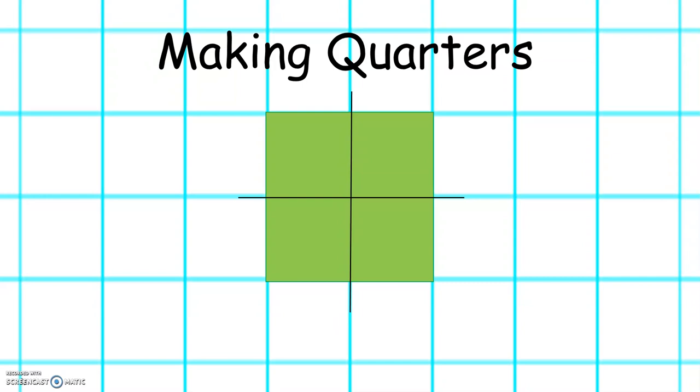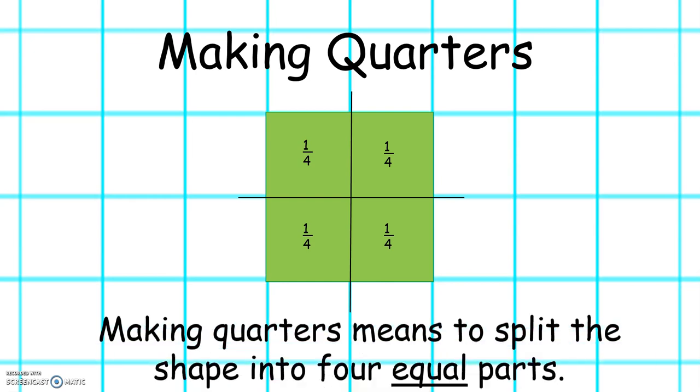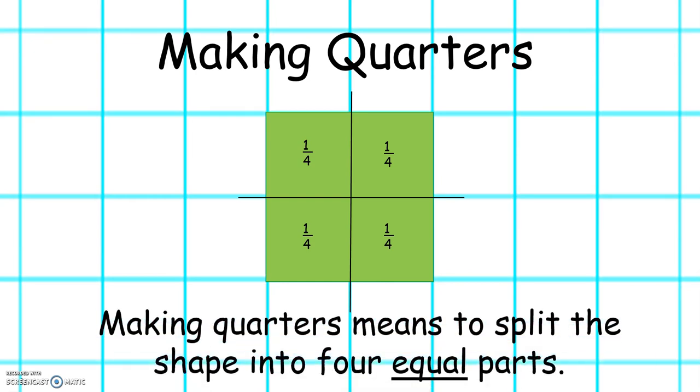This week we will also be learning about making quarters. Making quarters is to split a shape into four equal parts. One quarter, one quarter, one quarter, one quarter. Four quarters make one whole.